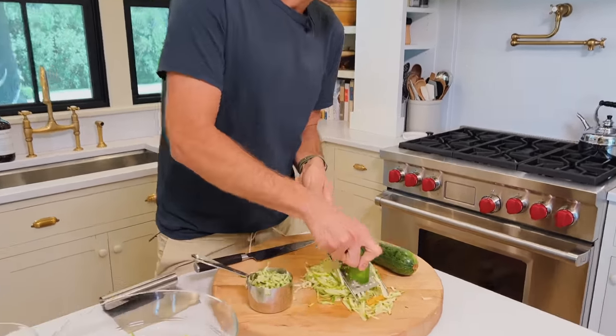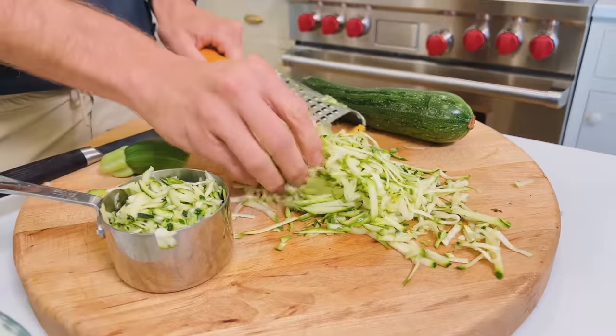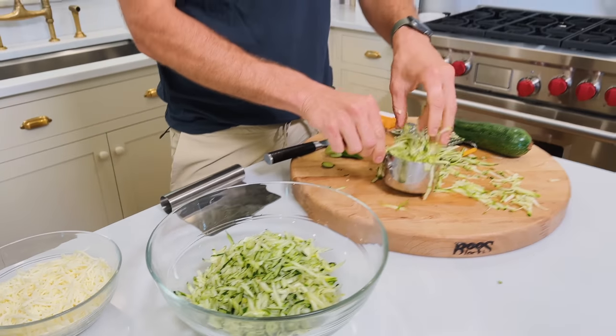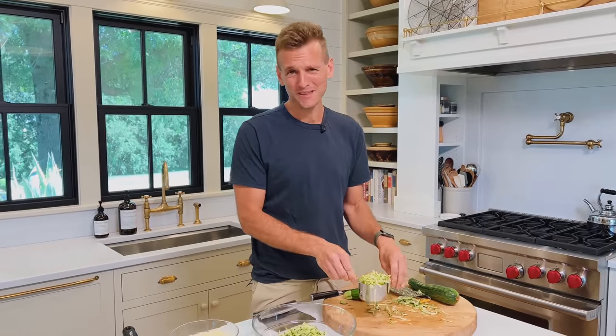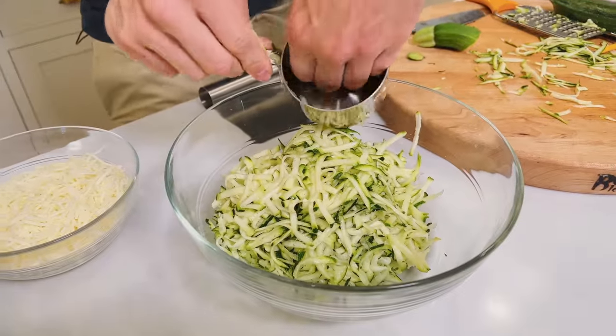What I'm doing is just grating it, and that to me is the best part — it's super simple and you get these nice strands. I measure it and put it in. This has health components to it, so sure, you can say it's low carb, but that's not the point. It's just that it's delicious and it's a great way to enjoy zucchini and use a lot of it.